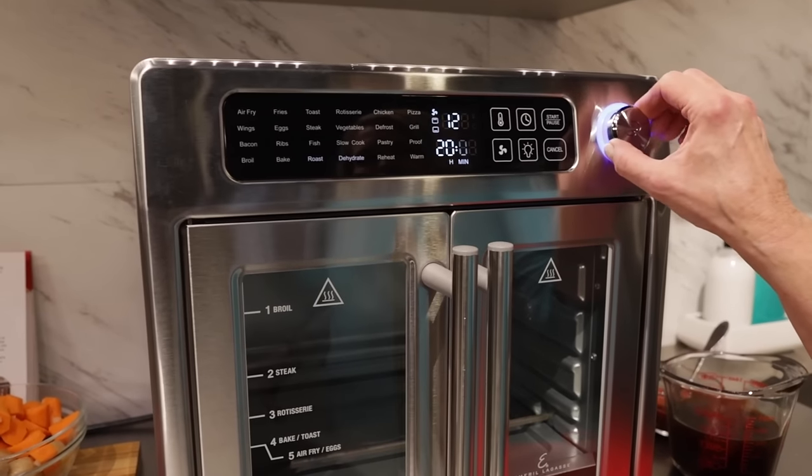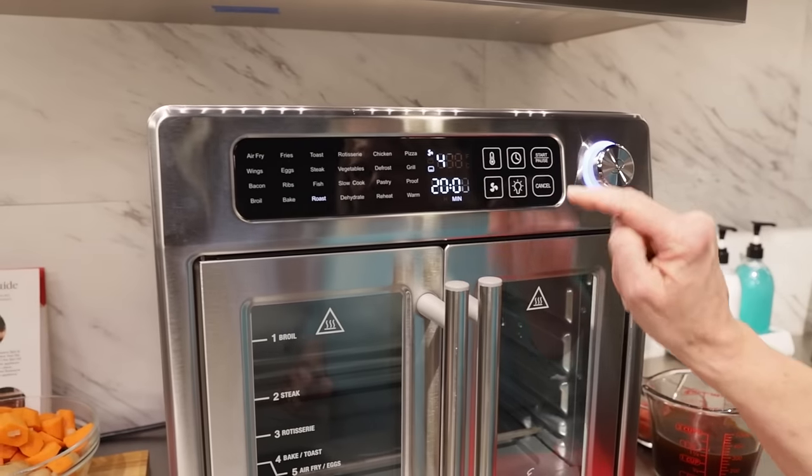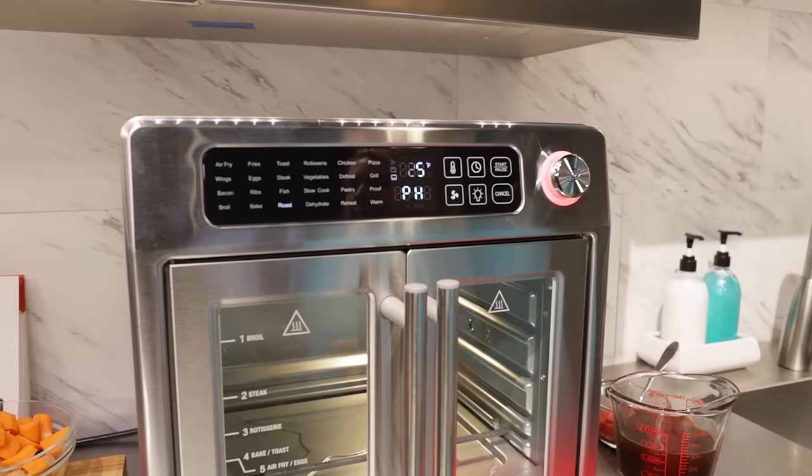I'm going to make a roast, so I'm going to turn the dial here to roast. It comes up 425 degrees, 20 minutes. Start. Perfect.